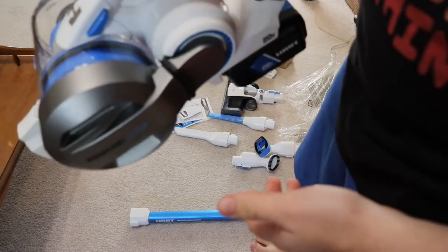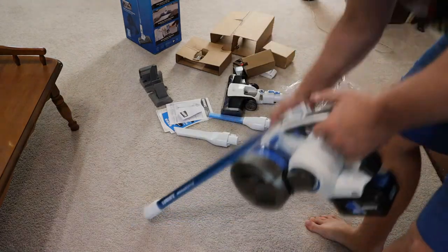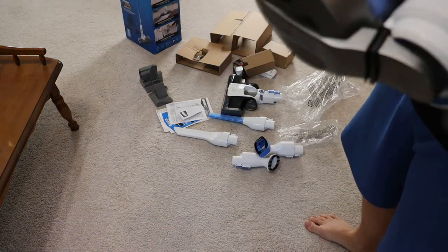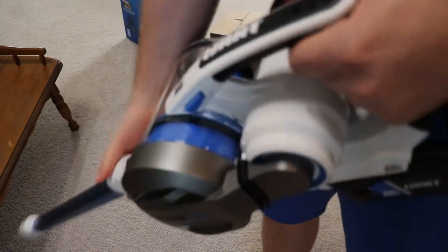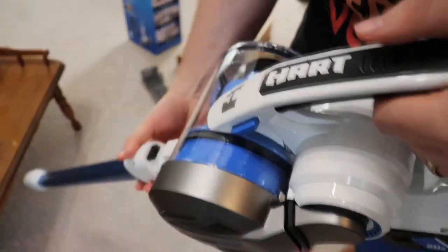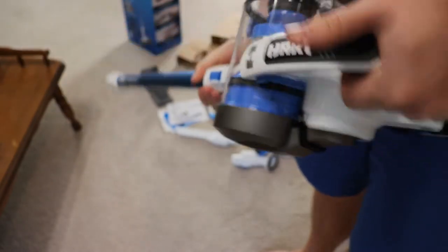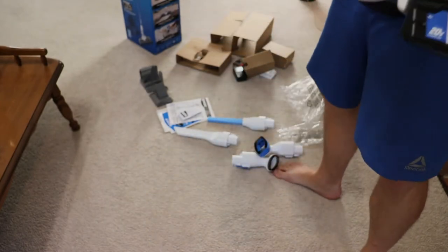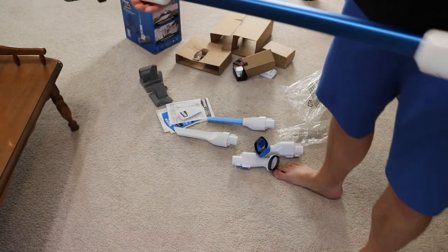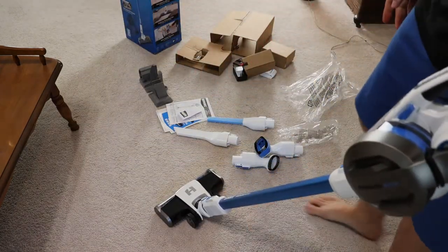Other than that, it's very user-friendly and easy to set up. It is a little loud — definitely louder than a Dyson. I'm going to do a side-by-side comparison with a Dyson stick vacuum, although the Dyson is almost $400 and this one is $200 so it won't be an apples-to-apples comparison. But it'll be decent to see for people choosing between Dyson, which is very champagne-taste expensive, or the Hart brand, which is a more blue-collar kind of product.